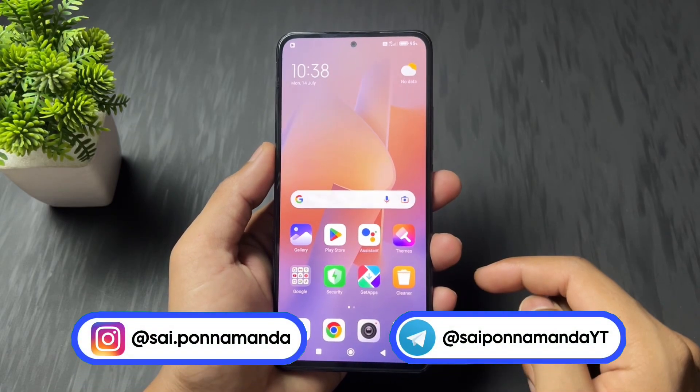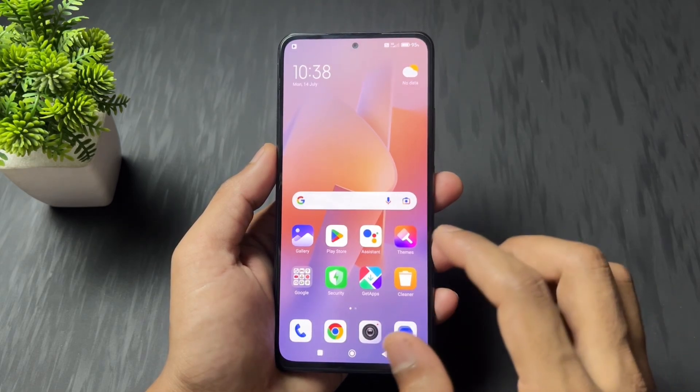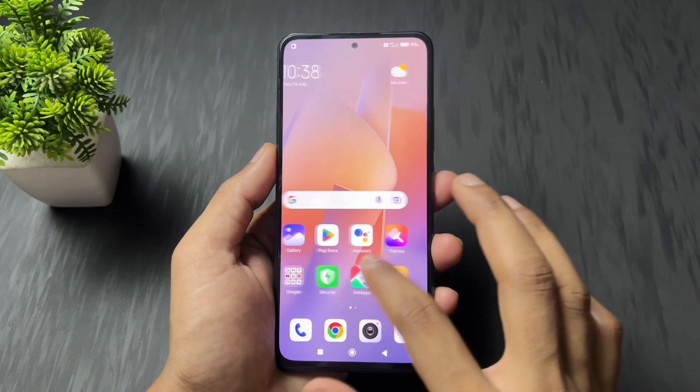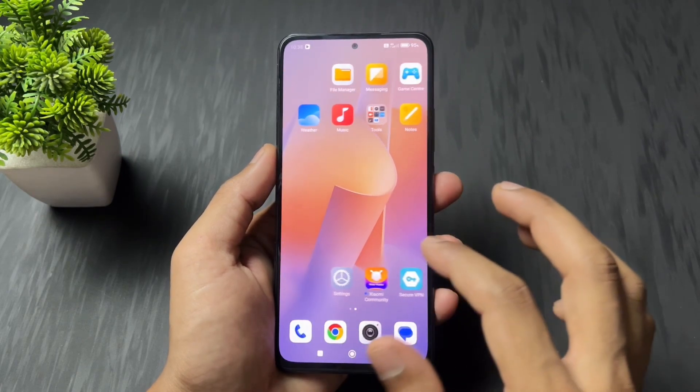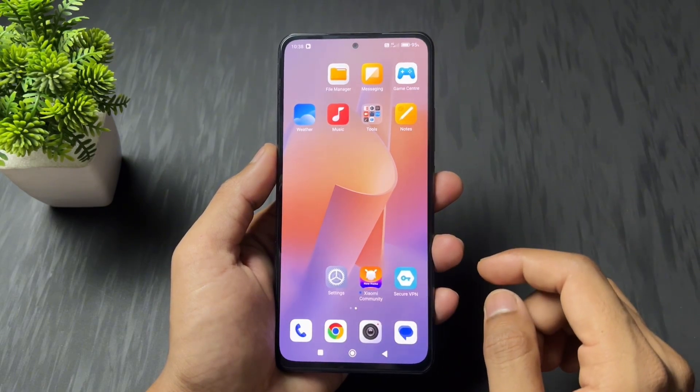Hi guys, Sai is here back with another interesting and important video. Today I am going to talk about how to unlock the Xiaomi HyperOS bootloader. I am going to cover three best methods: one is the official method, second is a paid method, and the third one is a slightly critical method, but it is also an official method.